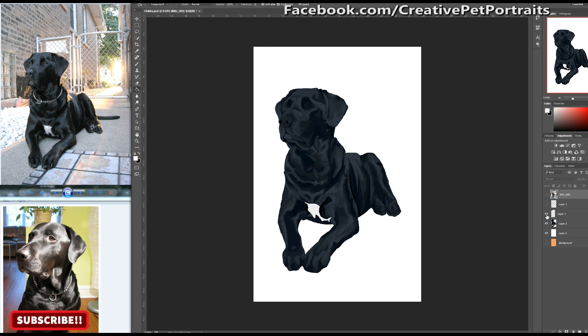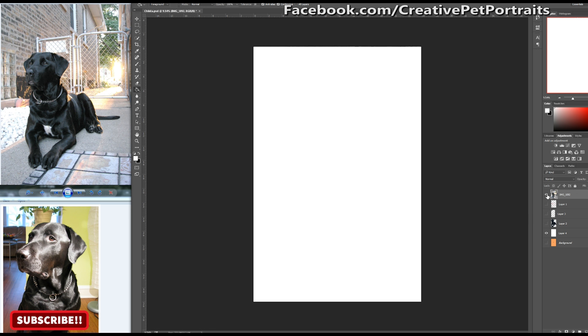Pretty much this is the starting point before you add all the details, and it's very important that you learn how to do this with pet portraits. It'll make it a lot easier for you to draw later on if you give yourself a really good head start.